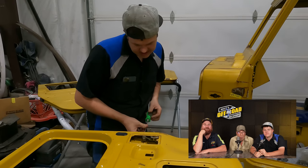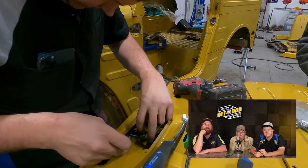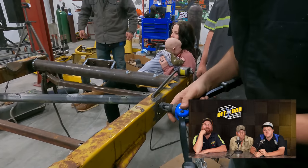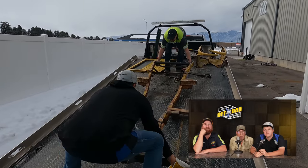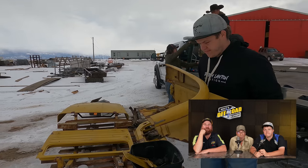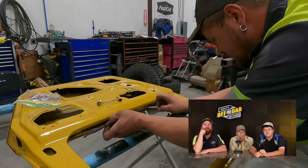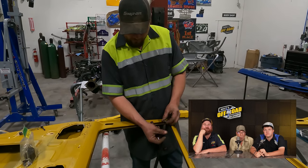We're getting the inner handle, latch assembly, and outer handle all disassembled. I think we're going to get this one sandblasted. This latch assembly is in surprisingly good condition. I'm going to put nut-serts in so these will be removable, so we can get that exhaust in and out a little bit easier. Put everything on a pallet so they can take it right over to the sandblaster.